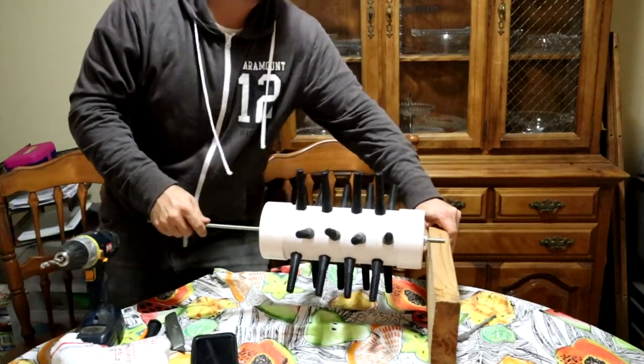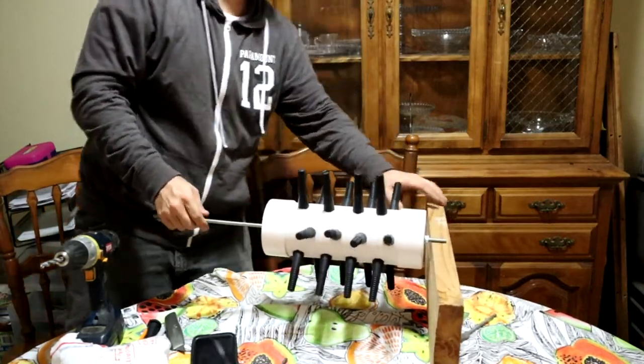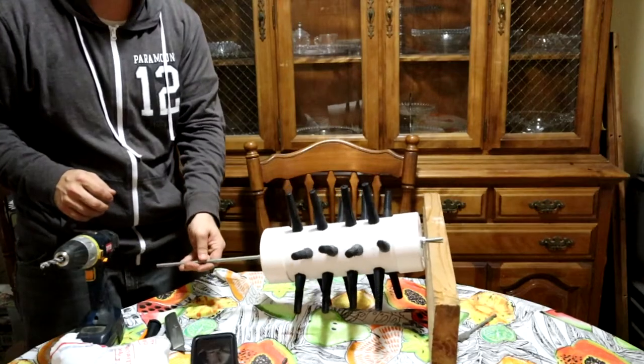I'm going to build a box for it. Hold this up for me — I know you're in your pajamas and looking all comfy over there.